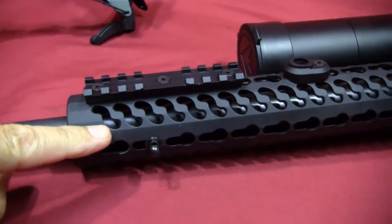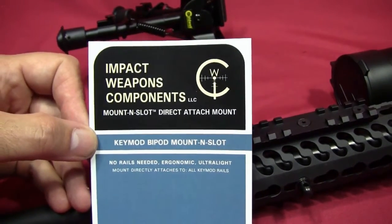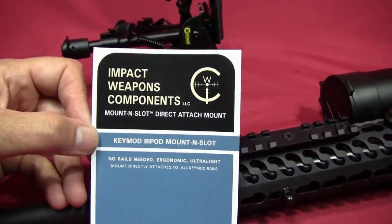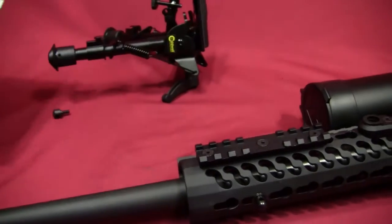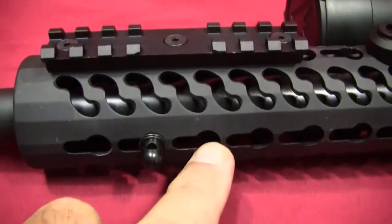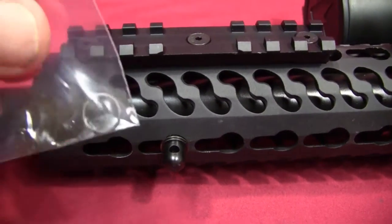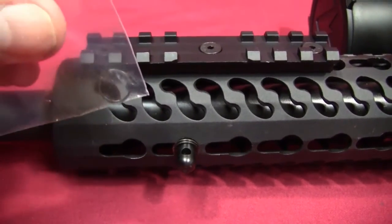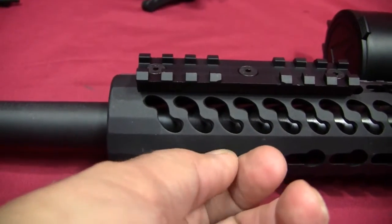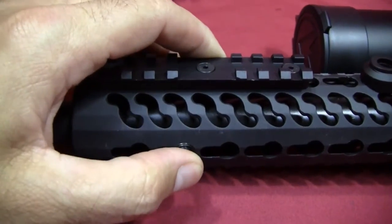To do that, I found a swivel stud mount made by Impact Weapons — they call it the keymod bipod mount. Basically it's a stud that fits into the round part of the keymod hole, and there's a spring-style keeper that captures the stud in place. They give you two keepers in the bag. You can rotate the stud around with just a little bit of play, but that keeper keeps you from pushing the stud out.